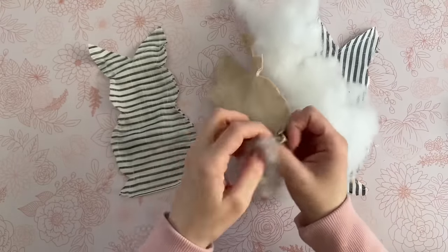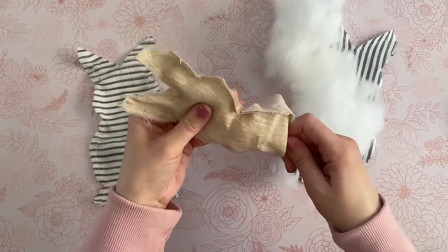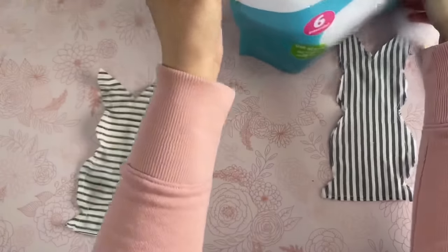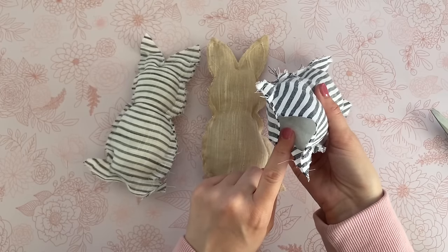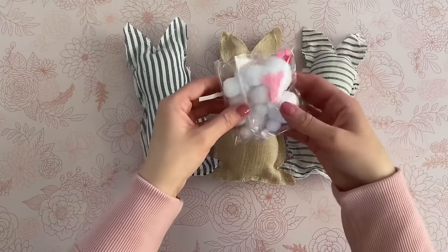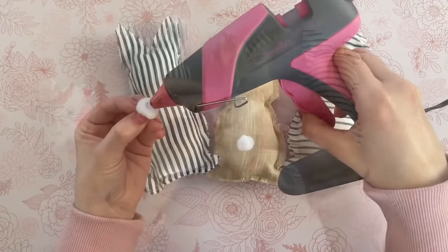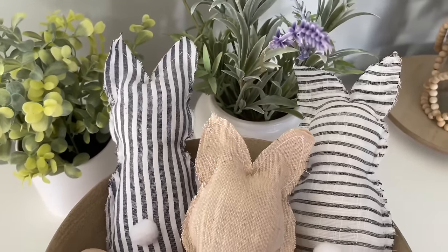I went ahead and sewed the edges of my rabbit. If you don't have a sewing machine and don't want to sew by hand, you can use hot glue for a no-sew method. I did leave a raw edge — I wanted that frayed hem to add to the rustic feel. Now just add some polyfill; you can use the eraser end of a pencil to help get it into the ears. Then I added some poly pellets — linked below — to turn these into bean bags and give them a little weight. Then I sewed the bottom closed. I'm using pom-poms from the little DIY packets at Dollar Tree for the bunny tail because they were the perfect size.